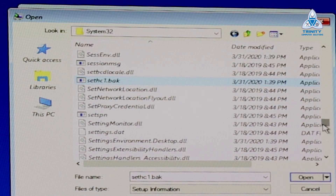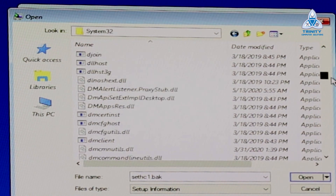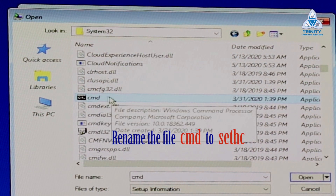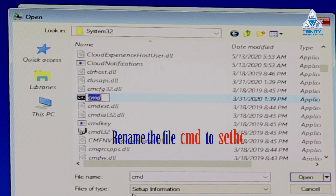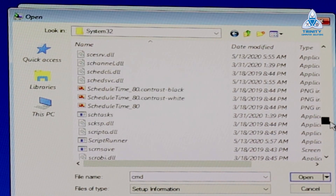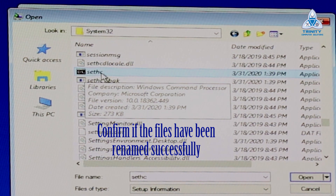The next file we need to find is the command prompt file, which is cmd. Right-click cmd and click Rename. We are going to rename this as sethc — we are renaming the command prompt file as sethc. Refresh again, come down to sethc, and confirm that file is there. Remember it is not cmd anymore. The command prompt is now renamed to sethc.